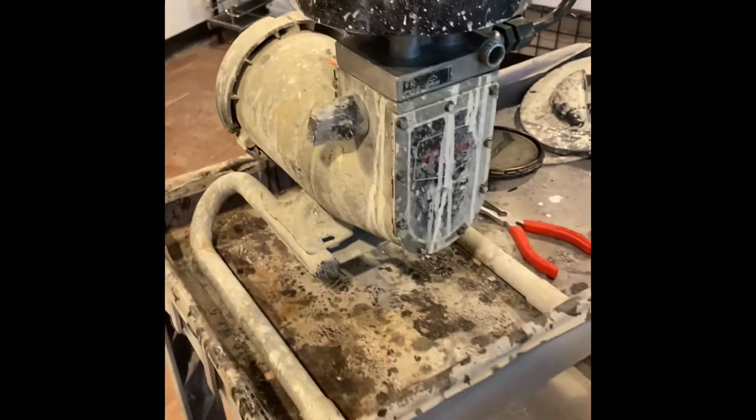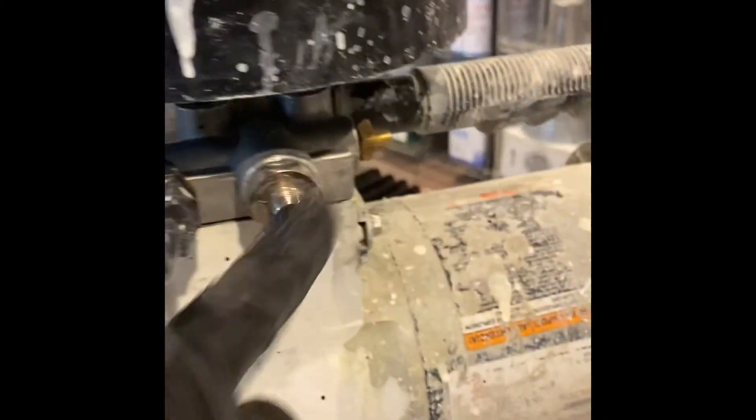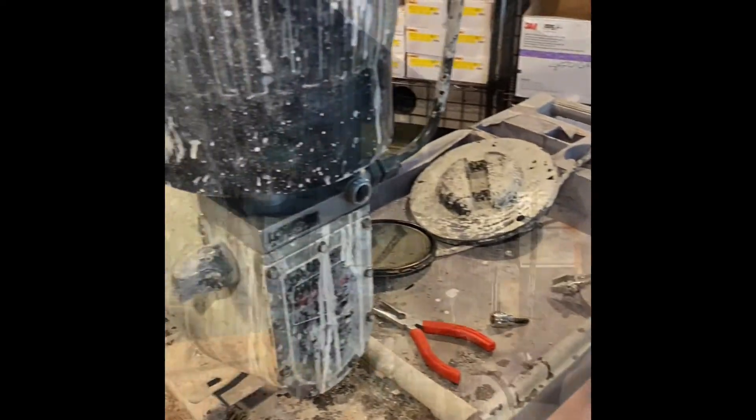I've actually just got through rebuilding the entire pump. I took this assembly head off and put everything in my ultrasonic cleaner, got it all cleaned out — nice, new, and pretty. Super happy about that. This is the one component I lack to get this thing back up in operation.